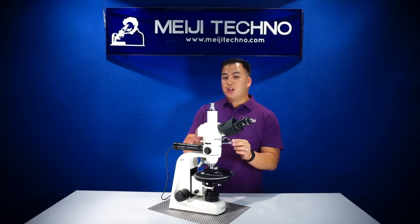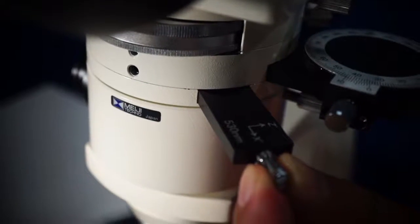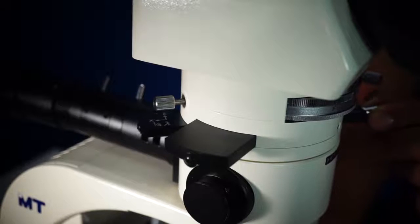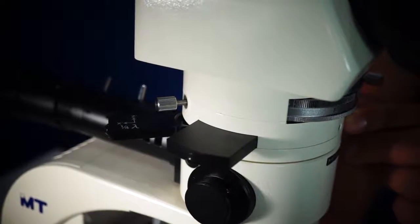The good thing about this model is that the first-order red and the quarter-wave plate are in one slider. The middle position is the bright field position, and it has a locking pin preventing misplacement of the plate — it's always going to be there.